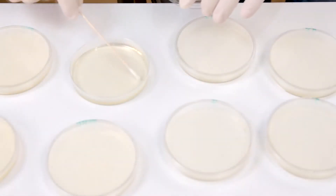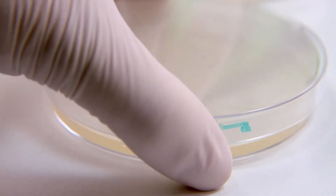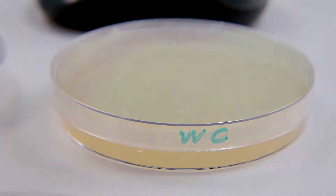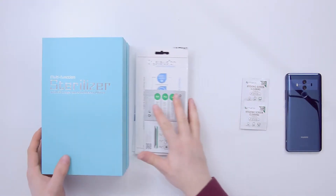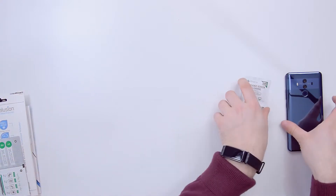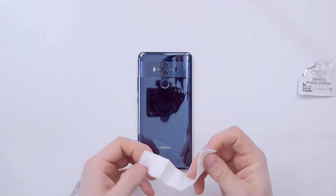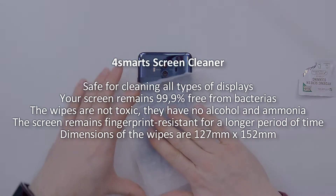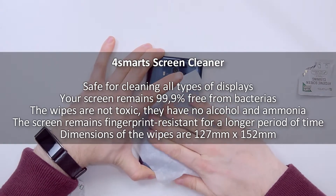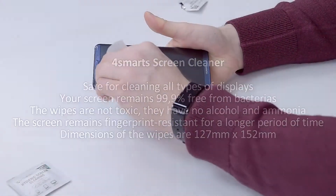Now let's go back to the products from earlier in the video, because I used each one with a different smartphone from the lab test. First, I used these hygienic screen cleaning tissues that are supposed to kill 99% of bacteria from your devices. They are safe for all types of screens and safe for the environment too.